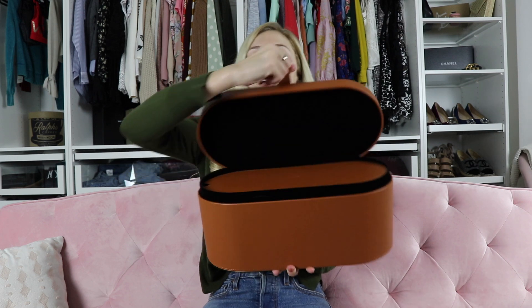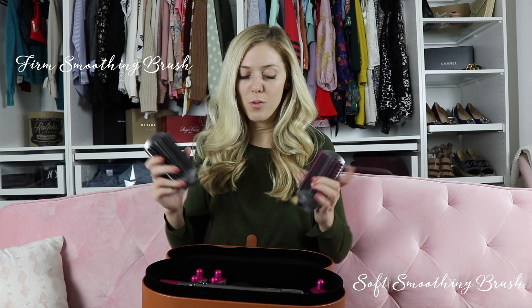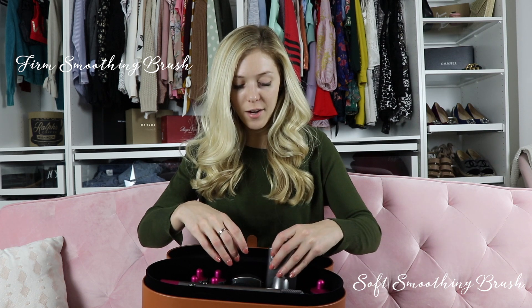This is what it looks like. It comes in this nice little box. You open it up and you've got this little cover, and on the inside you have all of your attachments. You have your pre-styling tool, your four barrels — the 1.6 inch ones and the 1.2 inch ones — then your two little brushes: the soft smoothing brush and the firm smoothing brush. One is for thicker hair, one for thinner, more naturally straight hair. And then the last attachment is the round volumizing brush.